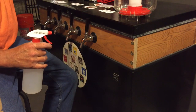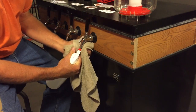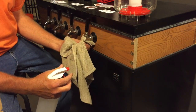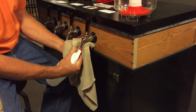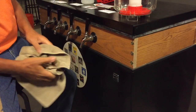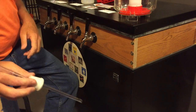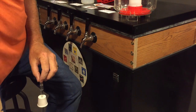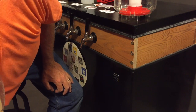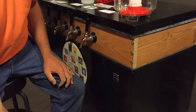Now grab a bottle of sanitizer and go ahead and flush out the nozzle on that. So now we know that there's no sediment in the keg and that the tap faucet is sanitized. I've got a little five gallon bucket full of sanitizer right here and I'll dip everything to make sure it's sanitized.